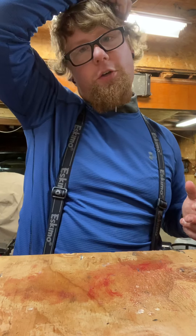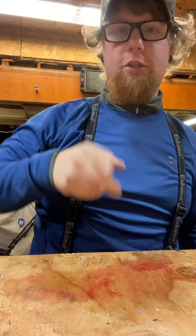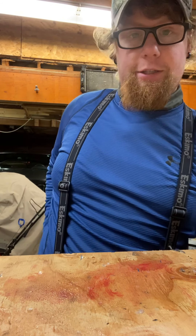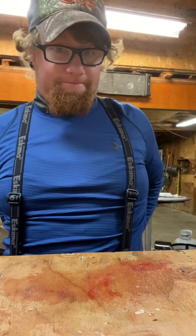Hey everyone, welcome back to the Borg family lawn care and snow removal service. Hope you guys are doing great. So after today's catch of fishing, we got a bunch of fish to clean.